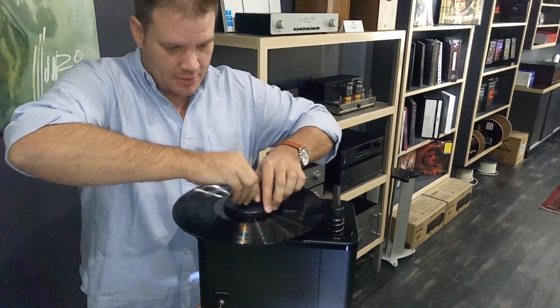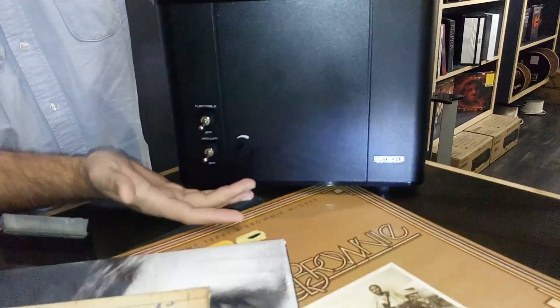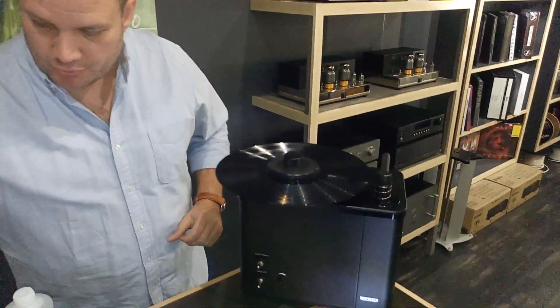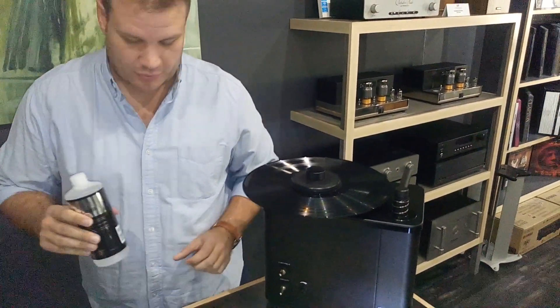There we go, nicely done. Two switches: your turntable on and off, and then your vacuum intensity. Start it up — it comes with some fluid, a little starter pack, and then we also use our Mobile Fidelity fluid.